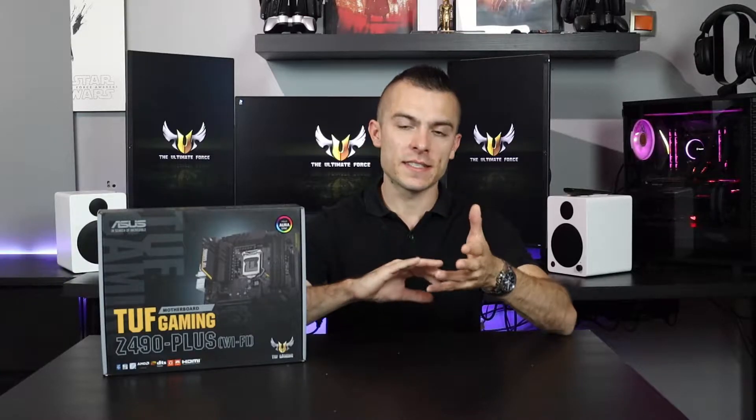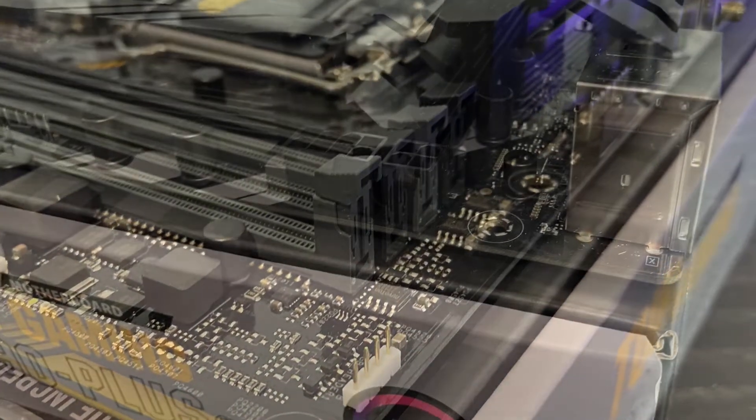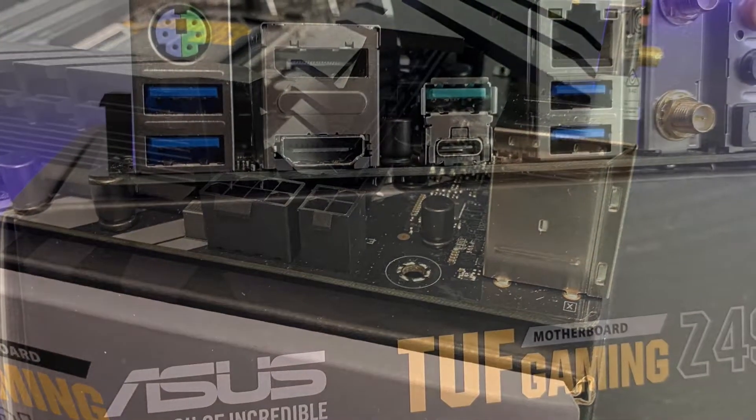What separates this motherboard from other ASUS boards is the TUF Gaming sub-brand, where they use much stronger, more durable and resistant components when it comes to capacitors and similar parts. Talking about memory, you can place up to 128 GB with speeds up to 4600 MHz OC by unlocking the XMP profile.